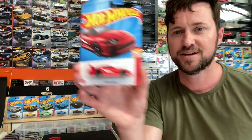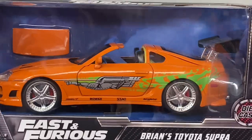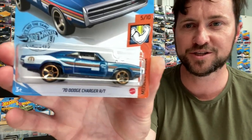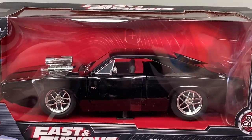Hi guys, thanks for watching. Today we're going to be making some Fast and the Furious cars. We're going to turn this Supra into something like this, and we'll also be turning this Charger into something like this.